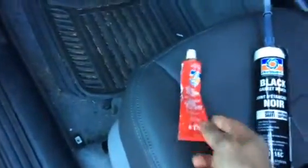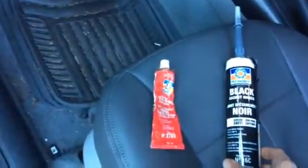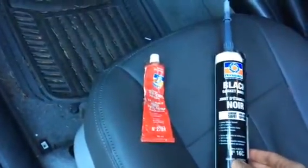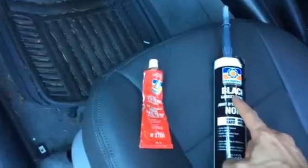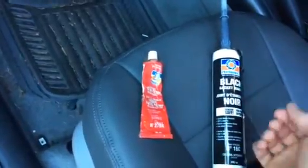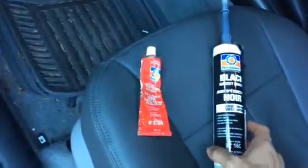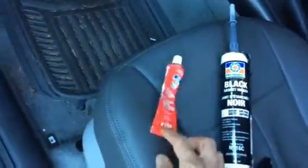This red silicone also works, but I like the black better. It's just high temperature RTV silicone. There is a gasket maker that does not harden up — it always stays soft — that's what you don't want. You actually want just the black silicone or the red silicone.